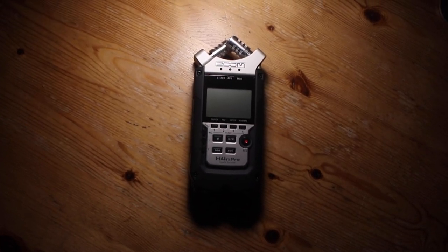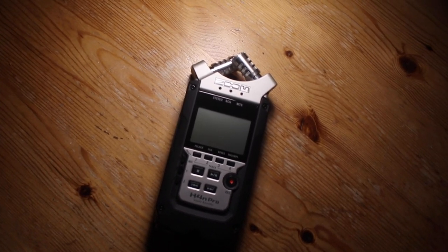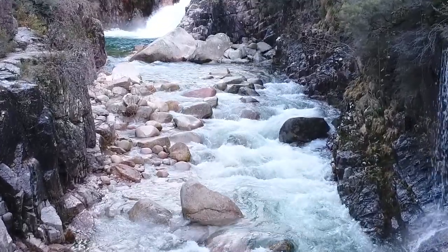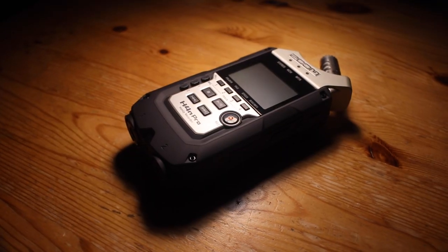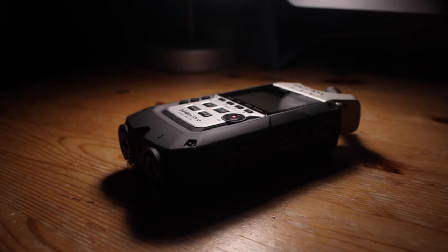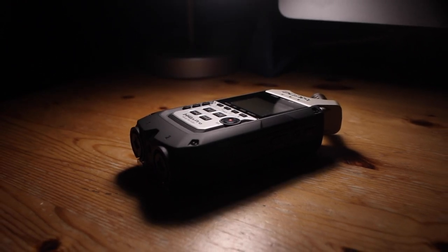Perhaps you're thinking of buying your first recorder, and everyone has recommended the H4n Pro to you. Maybe you're thinking about starting a podcast, or you want to start recording sound effects, and you're wondering what recorder you should buy in order to get started. No matter what the case may be, in this video we're going to talk about the Zoom H4n Pro. I'm going to go over what it can and can't do, and who should buy it.